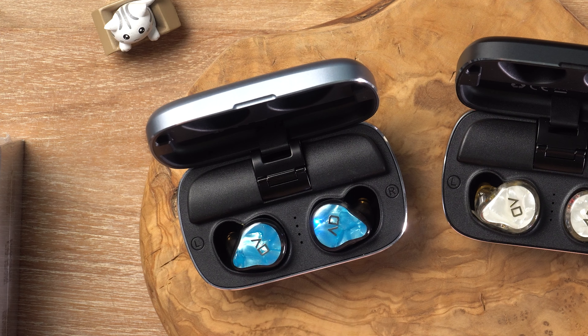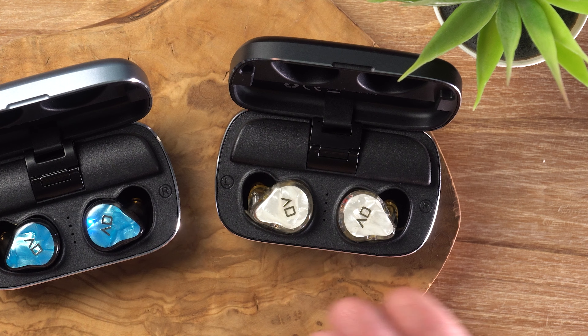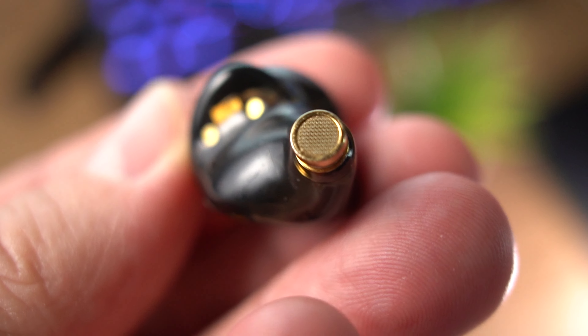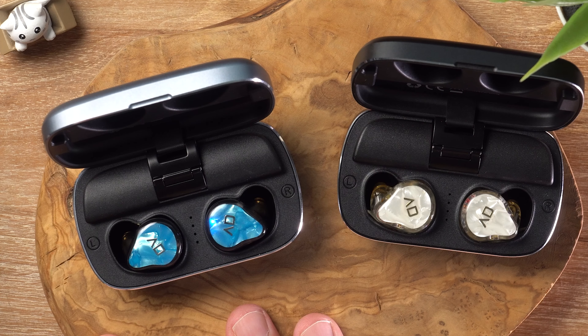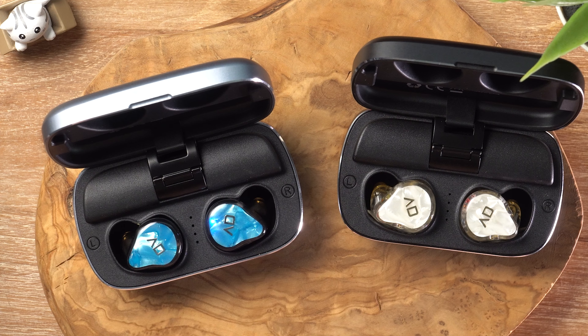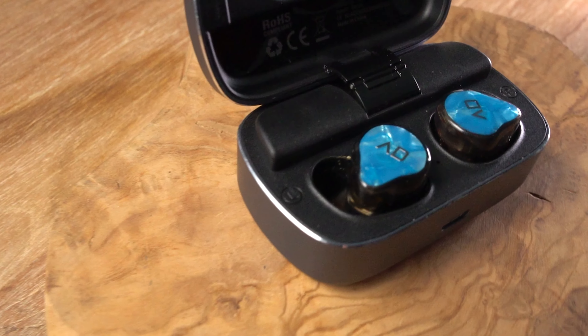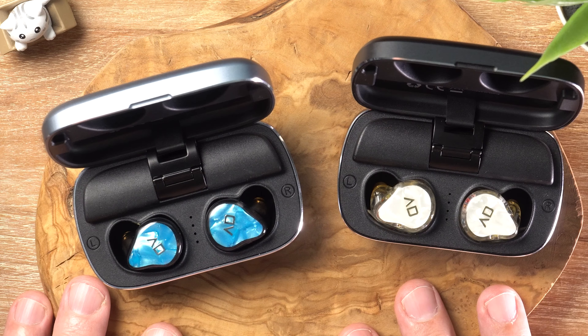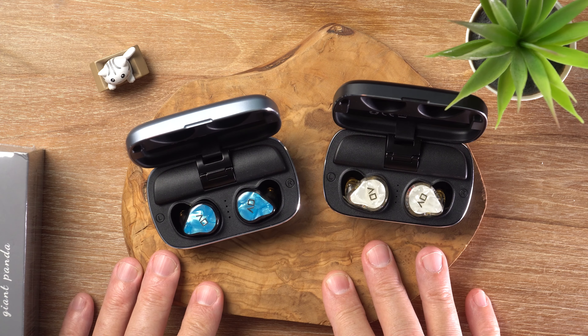Let's talk about the difference between the two. The DD, or single dynamic version, is slightly warmer, with a little bit more bass emphasis and a little more body in the sound, whereas the hybrid unit is slightly more detailed but has a leaner sound signature and is a bit more precise and brighter in the high frequencies. My personal preference would be for the single dynamic — it's got a very natural, cohesive, non-fatiguing sound signature. Vocals are articulate and detailed, as are mid-range instruments, with a pretty neutral mid-range and no added thickness or coloration.